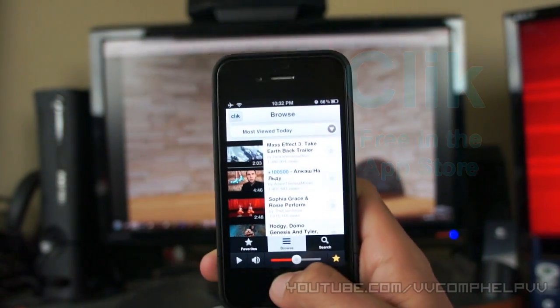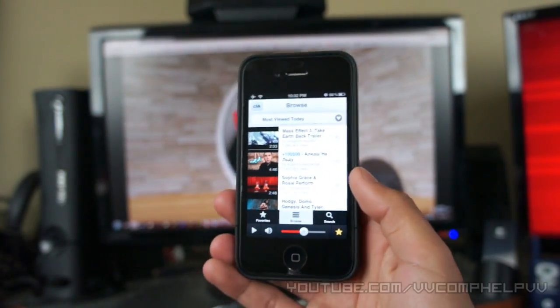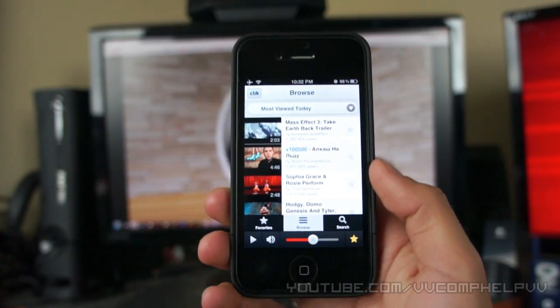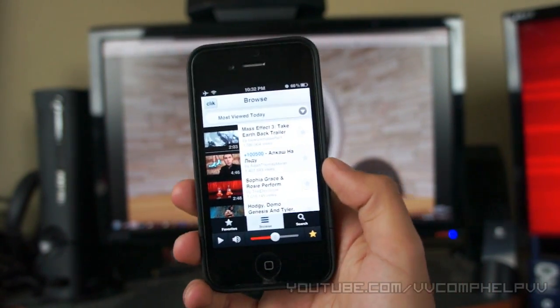There have been some people in reviews saying that it's been crashing on them. But as you can see, it worked flawlessly for me. Maybe it's because they have an older iPod and don't have a camera, so the app doesn't know how to respond or something. But try it out for yourself — I totally recommend this application. I love it.